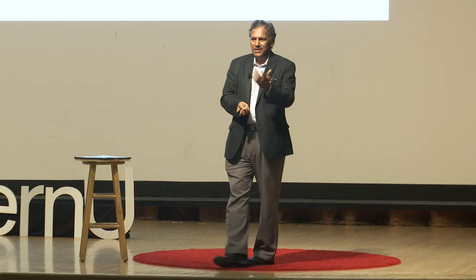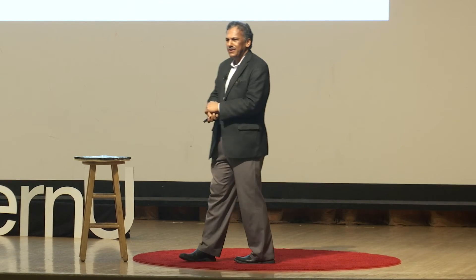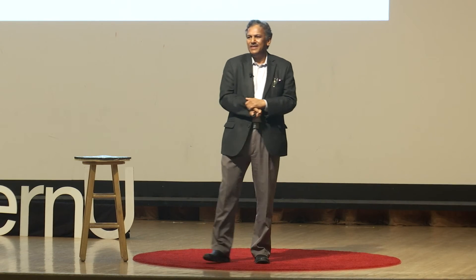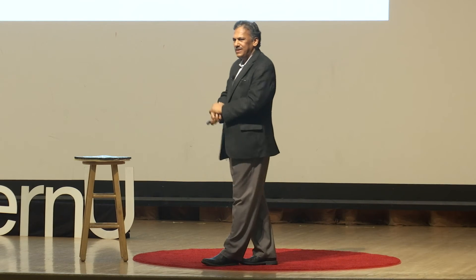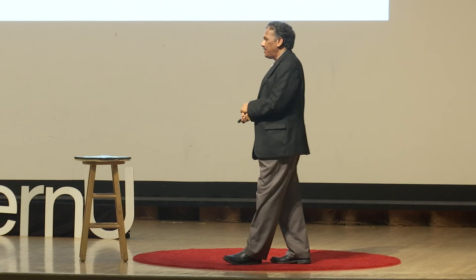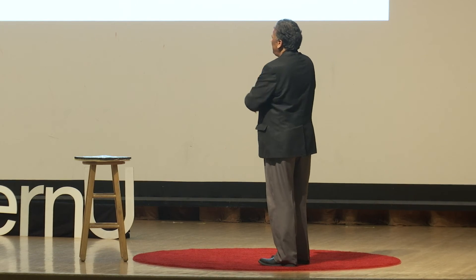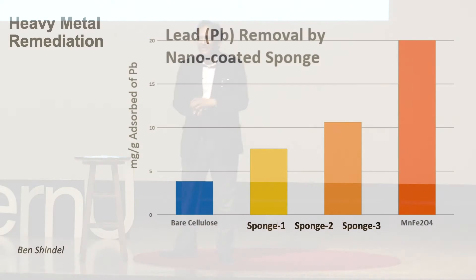One of my other students, Ben Shindell, who is also in the audience, developed a different nanotechnology batter. Same basic idea: take the old cellulose sponge, dip it in the batter, squeeze it — only five to ten percent of the batter by weight is necessary to do its job. Over the last couple of years he has been developing — I'll keep some secrets — sponge one, sponge two, making progress.